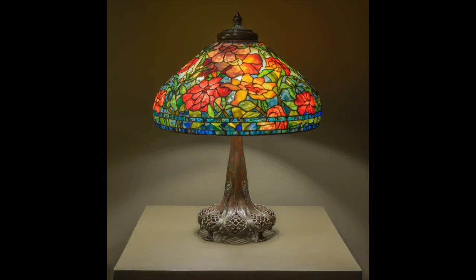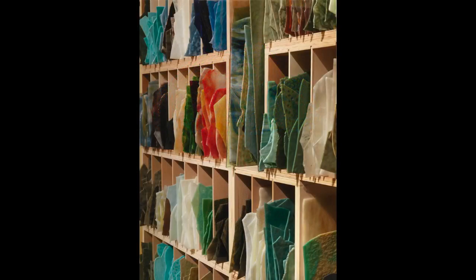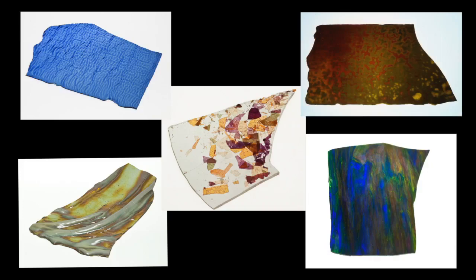Finally, consider the peony lamp, which is also a forgery. The colors are bold and brilliant, and there are interesting textures of glass that have been used for the leaves and the petals. But this point reveals one of the reasons that the Neustadt's glass archive is so incredibly valuable. The archive is a library of the different types, colors, textures, and translucencies of glass that Tiffany used in his windows and lampshades. And the glass found in this peony is not part of Tiffany's glass repertoire.